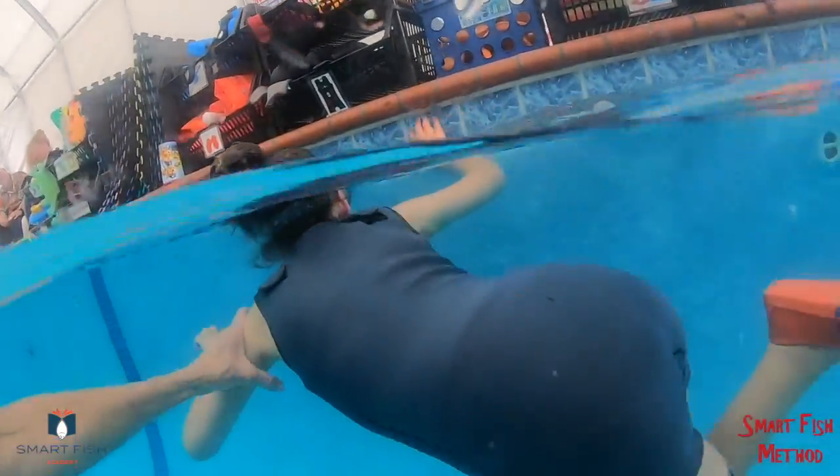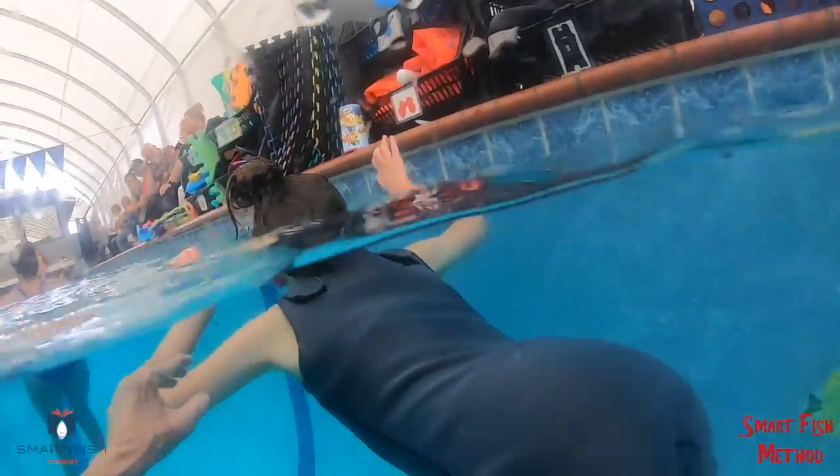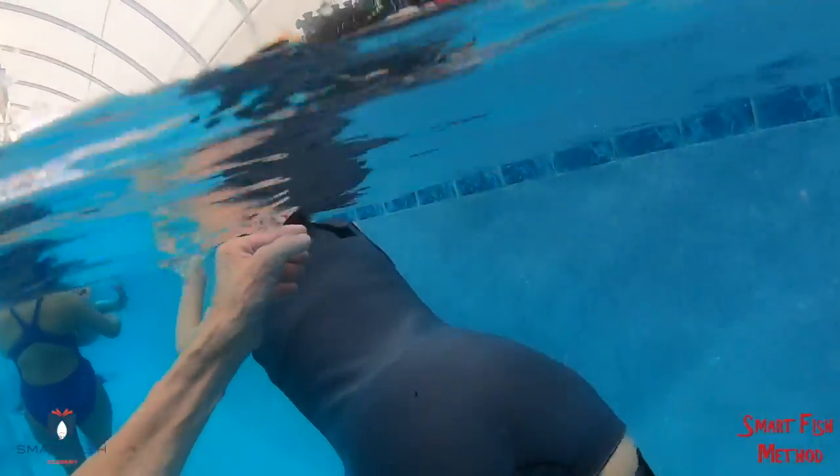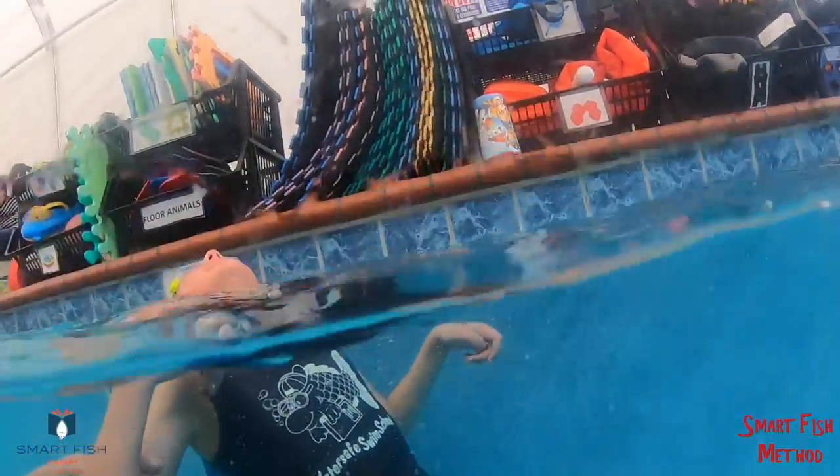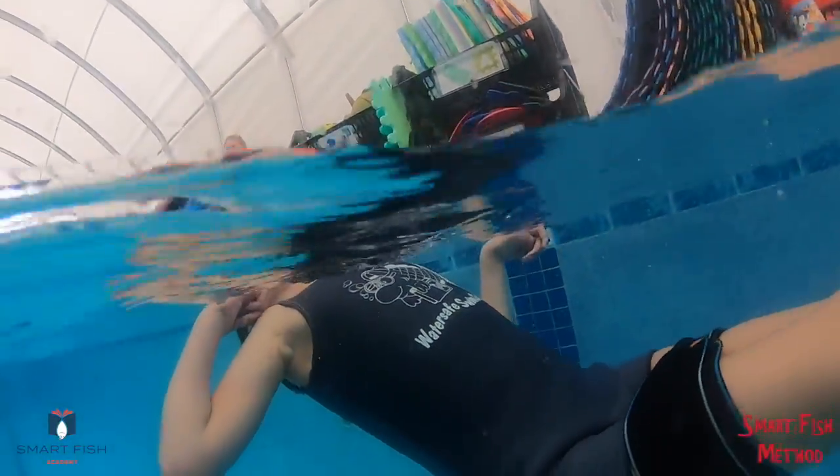E, F, G, H, I, J. Good girl. Nice. It can move you away from the wall. Good girl.